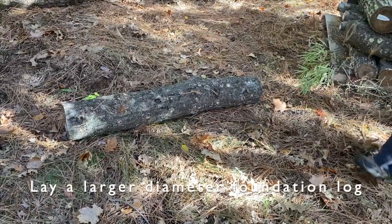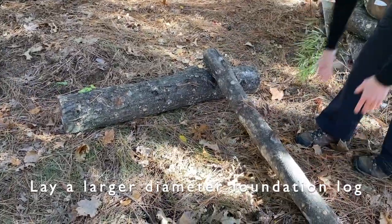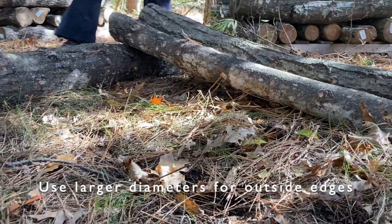Place the biggest logs, or those with the thickest bark, to the outsides of the stack, protecting the smaller logs that can easily dry out.